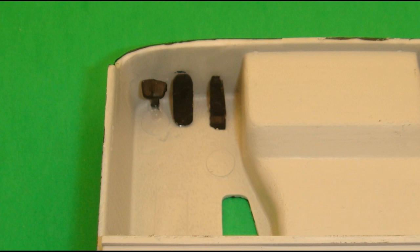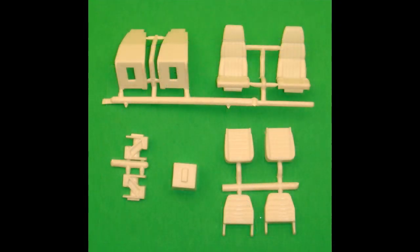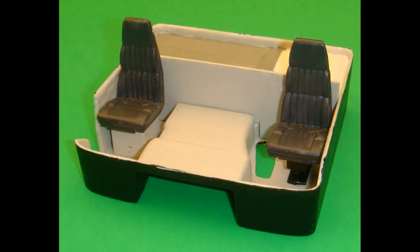Here are the parts for the seats — I used the high back version. The passenger seat base is painted light gray and then installed. The driver's seat support halves are assembled and painted semi-gloss black, then installed into the bucket. The right side high back is attached to the seat back, and the assembly painted engine gray. The right seat assembly is attached to the passenger seat base. The left high back seat halves are put together and painted gray as well. When dry, the left seat assembly is attached to the driver's seat support.